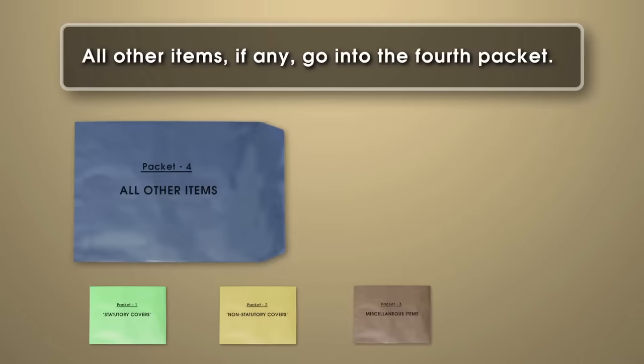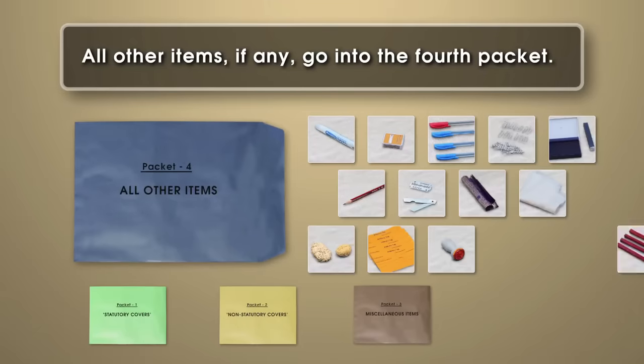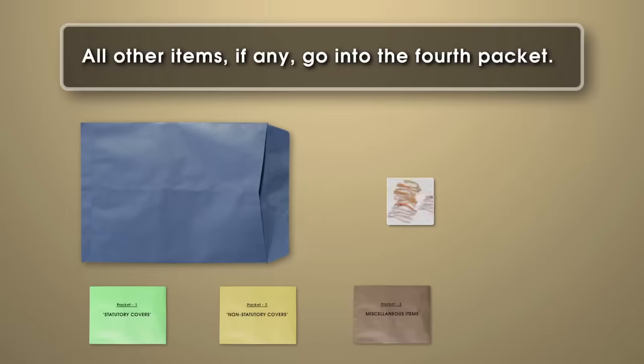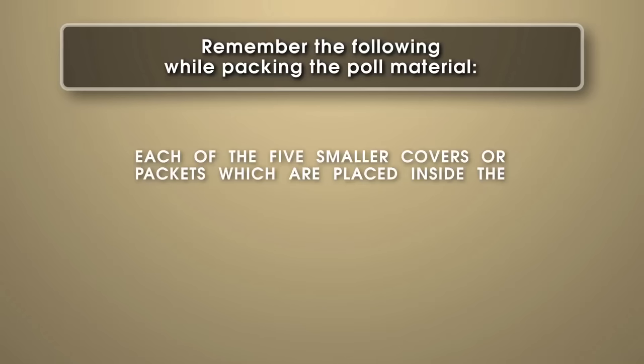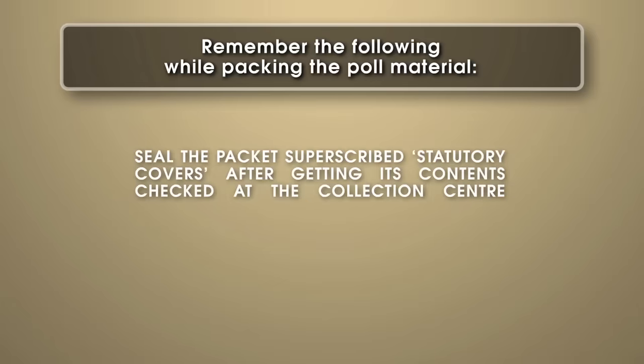All other items, if any, go into the fourth packet. Any other papers that the returning officer has directed to be kept in a sealed packet also need to be sealed. Remember the following while packing the poll material: each of the five smaller covers or packets placed inside the packet superscribed 'statutory covers' are required to be individually sealed. Seal the packet superscribed 'statutory covers' after getting its contents checked at the collection centre.